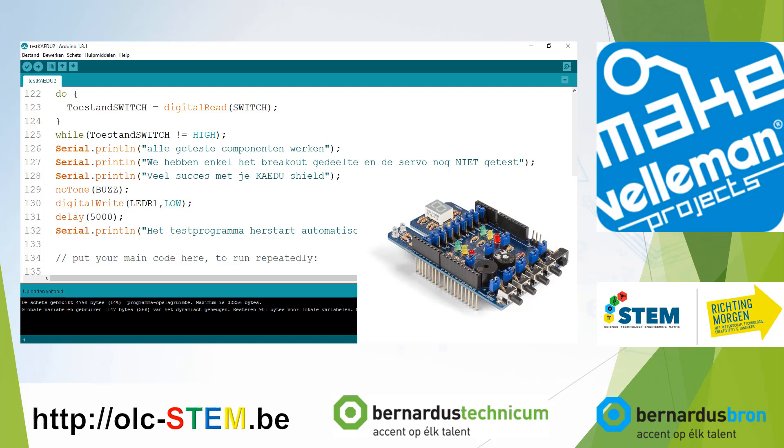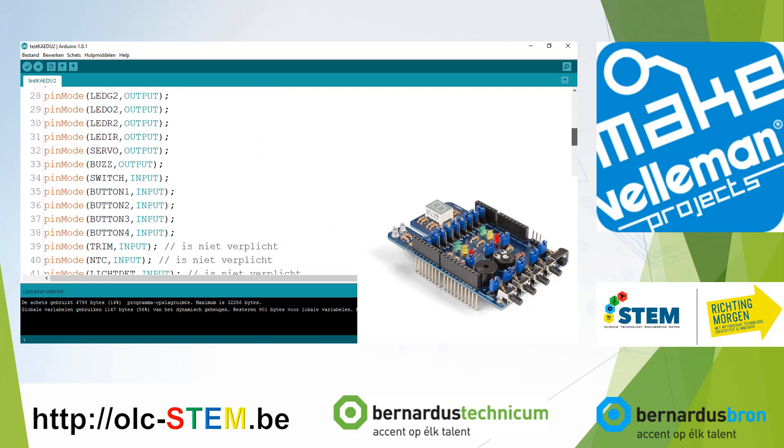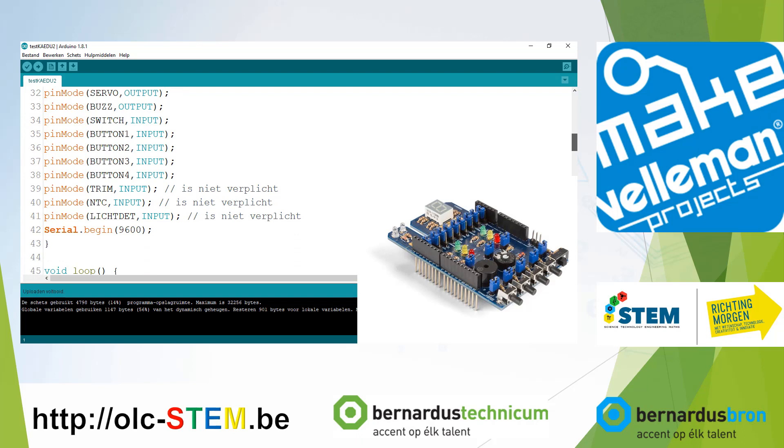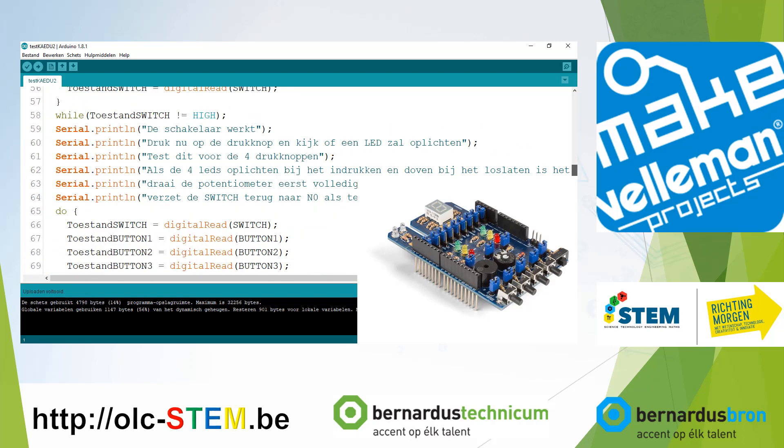So the shield is okay and you can build your own project with this code in mind. The first 44 lines of code you can copy for your own project and use the pin names defined there in the program. It's very handy to work with names rather than pin numbers, but that's your own decision to make.